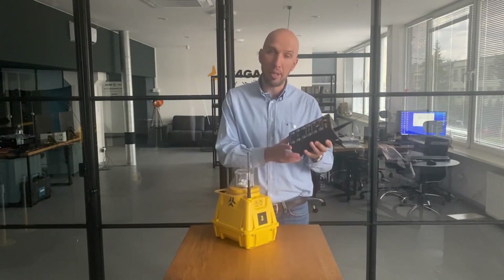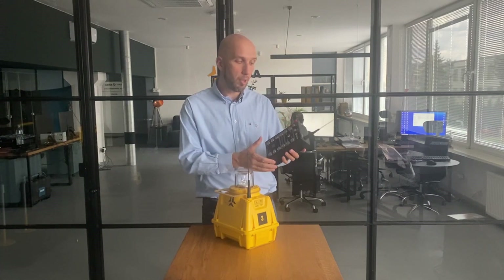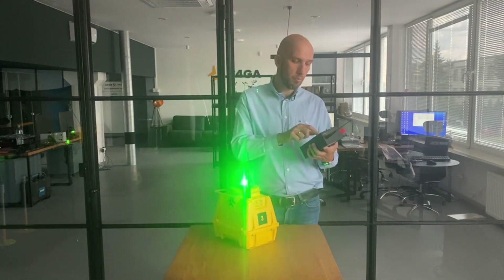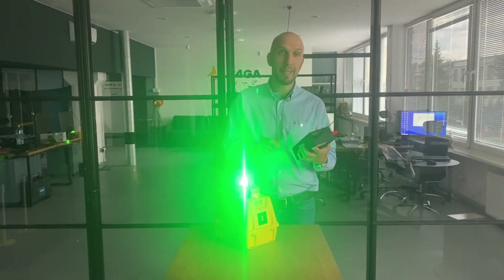How do we control the light? We can use, for example, this handheld controller 101, and this is how we activate minimum, medium and maximum intensity.